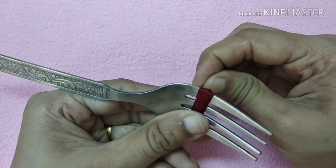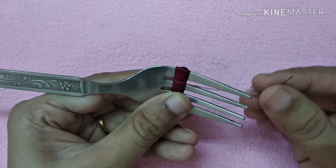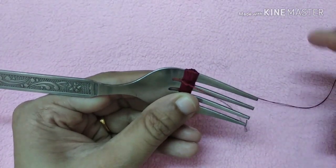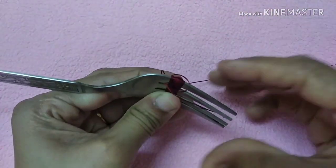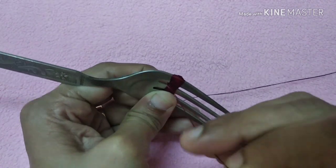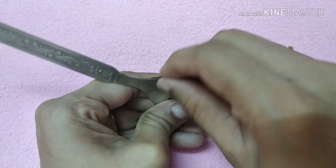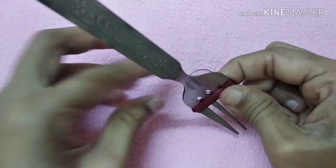We will cut to a complete fill. We will cut it with glue and then with a fork, cutting a little bit at a time.